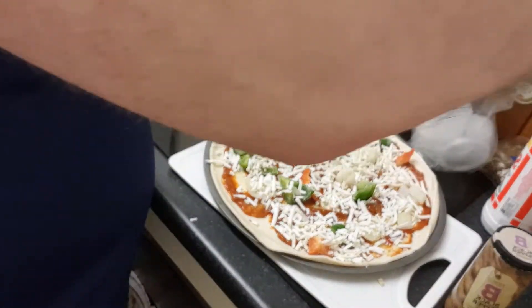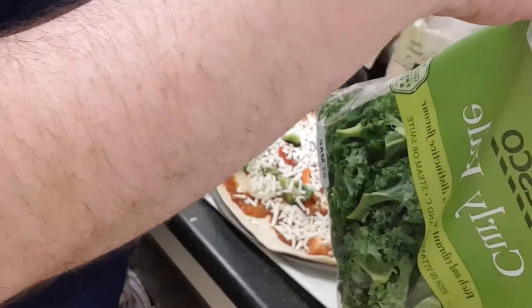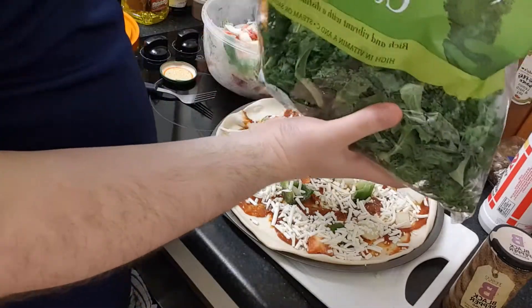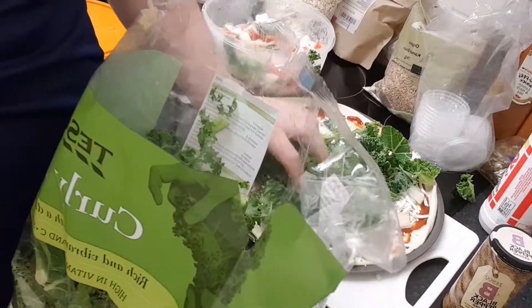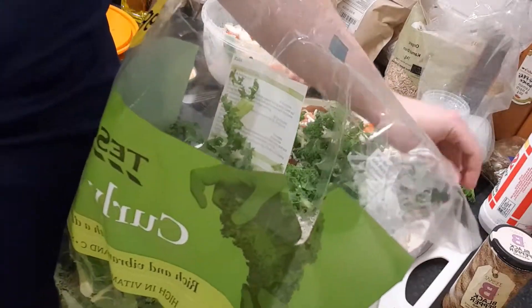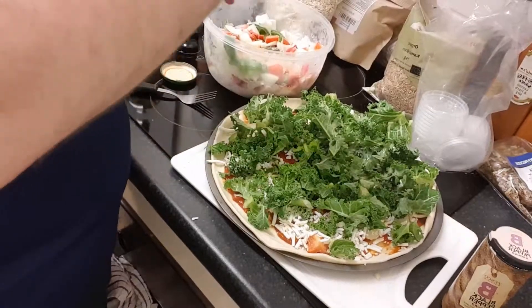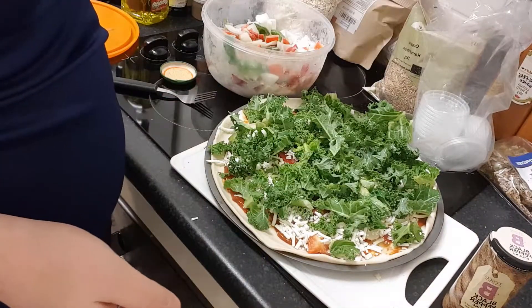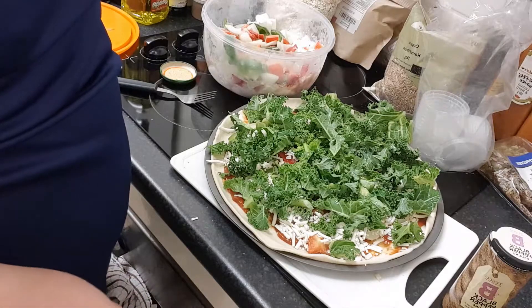I'm just going to use some kale — not washed. I normally use spinach but this kale was on special offer, so why not? Now I'm just going to go on with some salt. This is a bit unusual, but with spinach you don't need salt so much, but with kale I think you do.